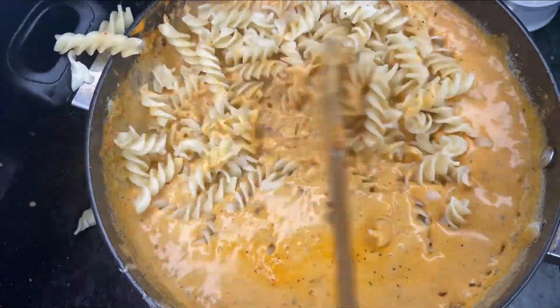Now I have to add pasta - I will put it in. It has been lunch time and for lunch I have made it - it is orange sauce pasta!